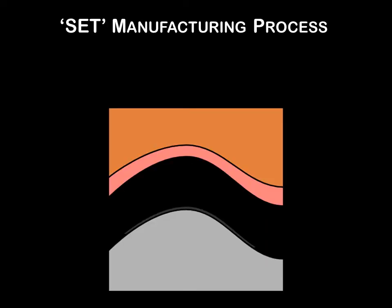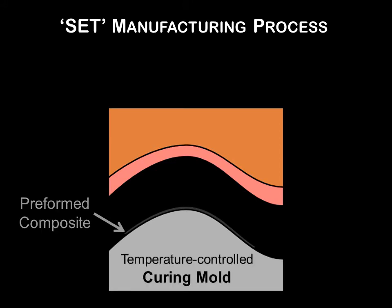SET consists of two specially designed molds that sandwich a preformed thermoset or thermoplastic composite laminate. High speed and efficiency are achieved through the direct contact of the composite with the molds. The bottom mold, or the curing mold, is temperature controlled and is similar to the tooling used in an autoclave.